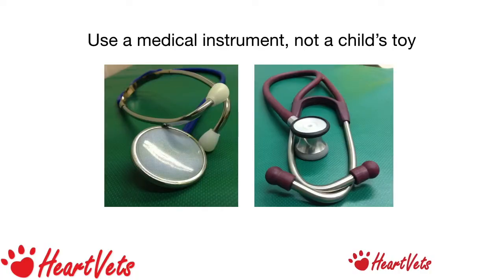Top tip number one: use a medical instrument, not a child's toy. I love my stethoscope — a Welch Allyn Harvey Elite. The Littmann Pediatric is another good one. Make sure you invest in a quality stethoscope. Look after it and it will look after you. Stethoscopes like the one on the left belong in a toy box.